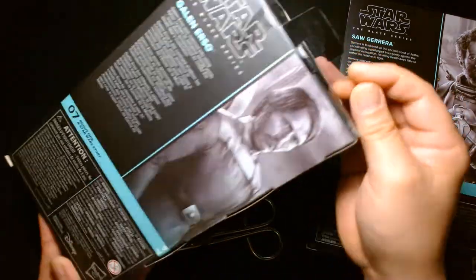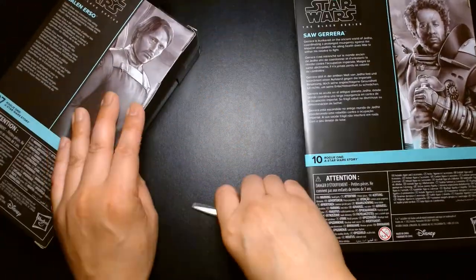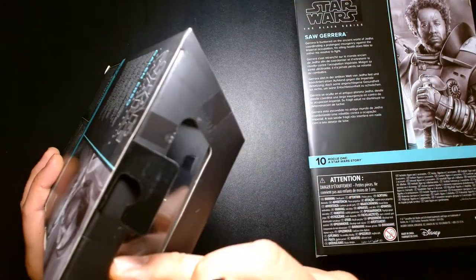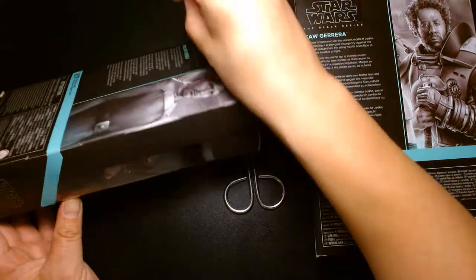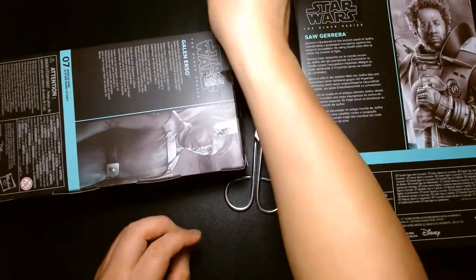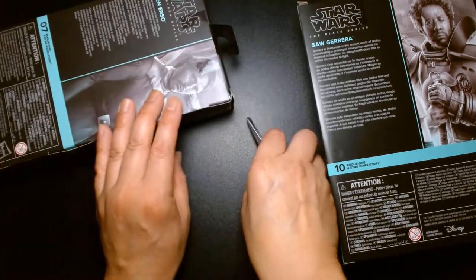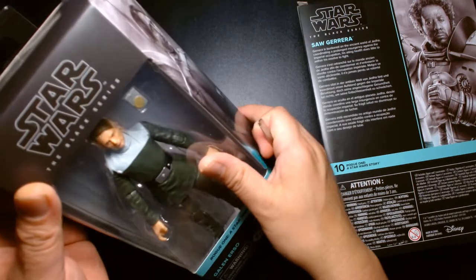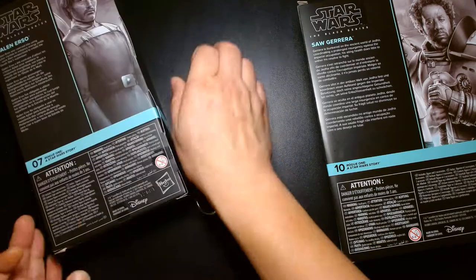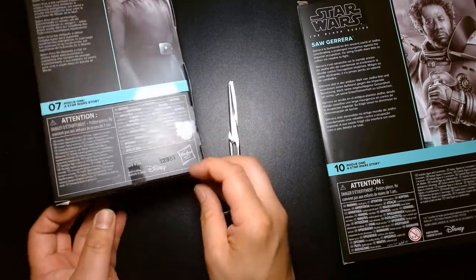I don't remember how to open these boxes. It's going to take me a while. If you watch my videos, I don't want to destroy these boxes because I actually keep these mint on card, mint in box. I have like 90% of my Black Series figures all hanging on a wall and they look great. It really annoyed me when they changed the package design to this newer version. I'm making a mess here — I pretty much just cut through every piece of tape on here trying to figure out how to open this box.